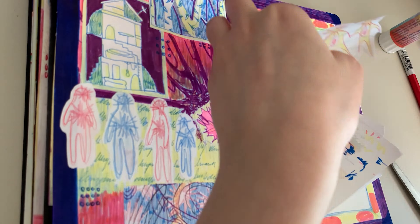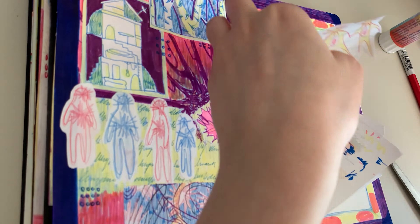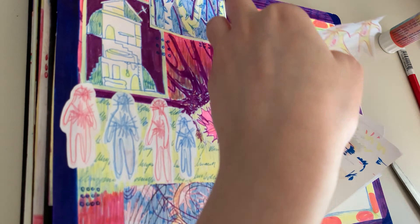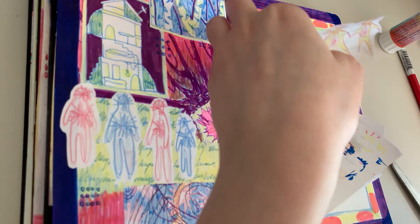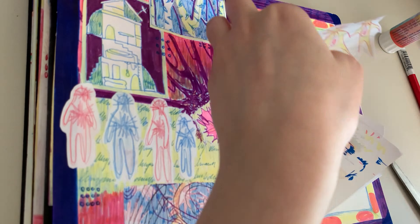We have an unboxing in this video, and it's not my usual shtick, but I went to Midiso and found this little Lego-type thing. Well, it's not technically Lego — I know Lego's a brand — but you know what I mean. It's these three little Coke bottles in a basket and they're really cute. I'll probably move on to that segment now.